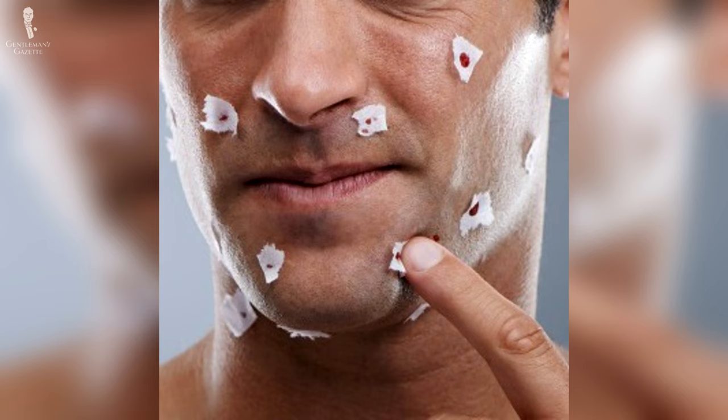Even if you follow all nine steps, you'll still get cuts every once in a while — because you don't pay attention or there's a pimple that causes it. When that happens, here is how you treat it. The old method was to use a styptic pencil; some people used a piece of toilet paper, others used a chapstick. The problem with all of those solutions is that none is perfect. Toilet paper is not hygienic and may cause infection. With chapstick you have the same issue. With a styptic pencil, they often break, they sometimes hurt, and they're always a pain to use.